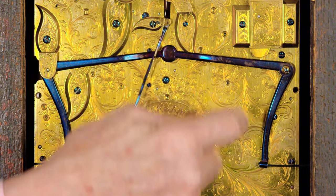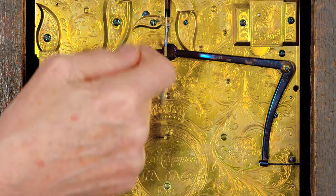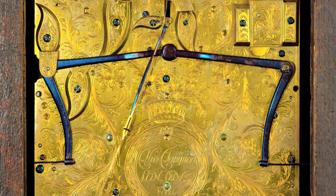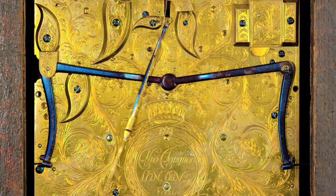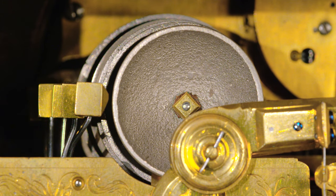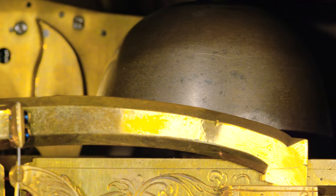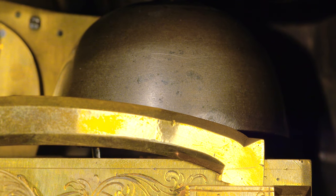The two quarter repeat cords, one each side, are linked together with this cross lever mechanism which interlocks, so that when I pull this lever the other lever will operate as well and the quarter bells will start. Pulling the lever... letting go. Half past four.